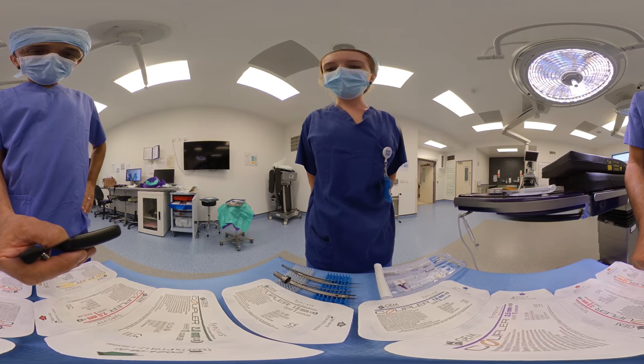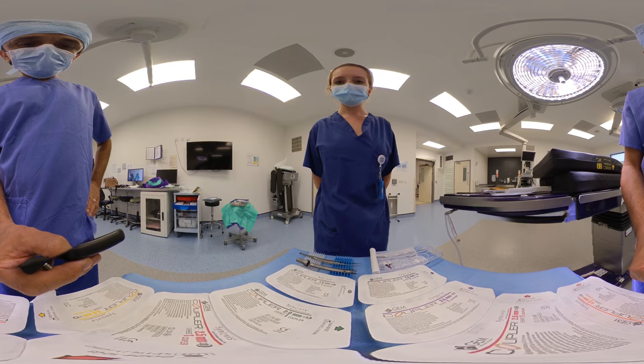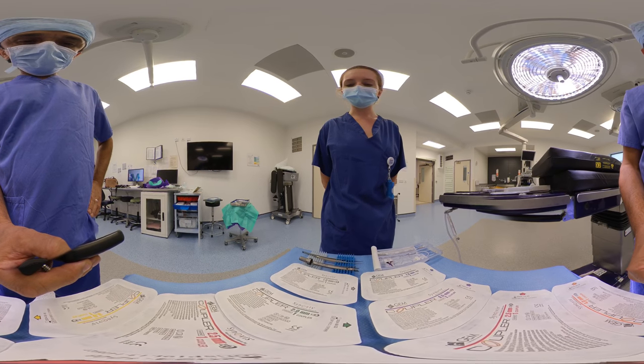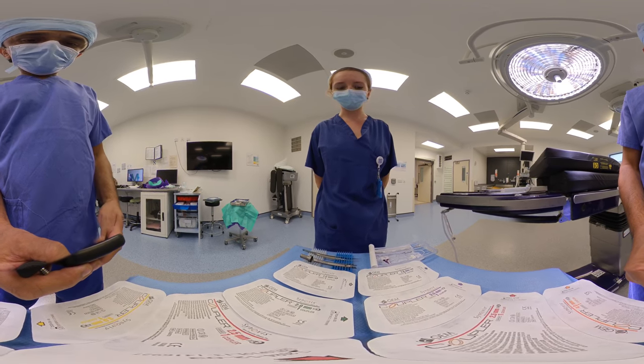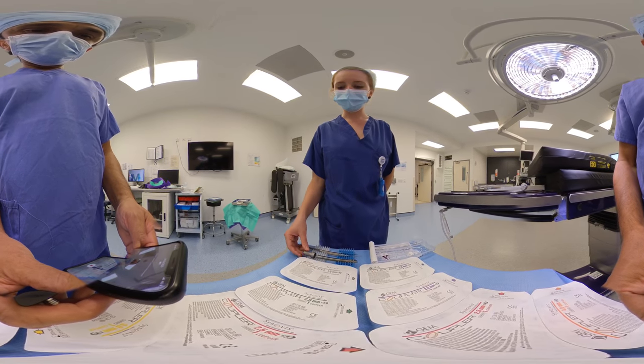Hello, my name's Louise. I'm one of the theatre nurses here at Queen Victoria Hospital. To follow on from our microsurgical instrument setup, we are going to have a look at the venous coupler, which for us comes in three instruments in one set.